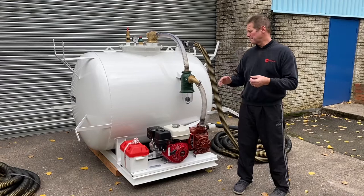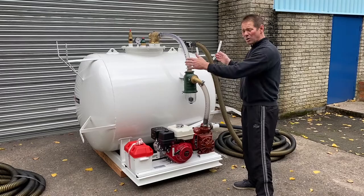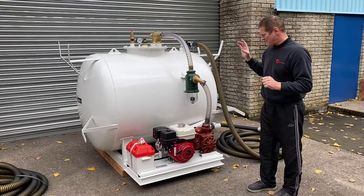Welcome to Tri-Engineering's Bespoke Build Vac Tanker range. Let me show you around this one — 1500 litres in one tank. The combinations of vac tankers is immense, so you just spec them how you want. You can have one tank, or you can have one tank split so you get two tanks in one.